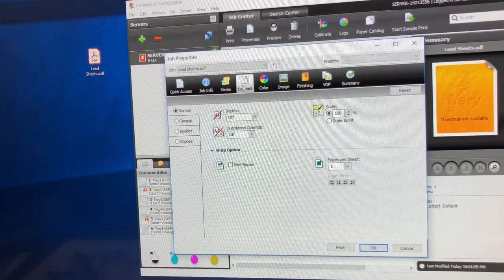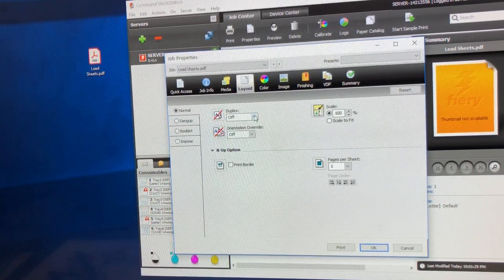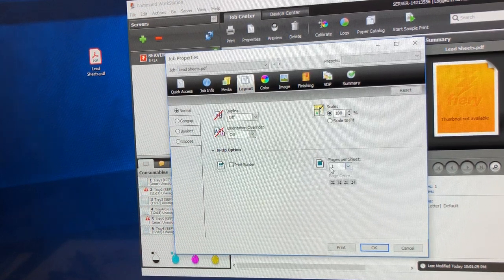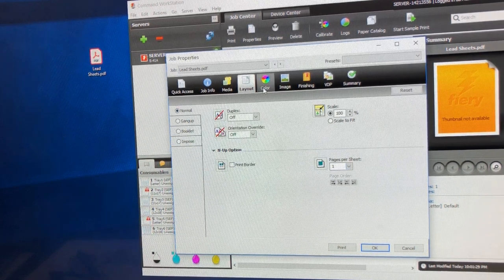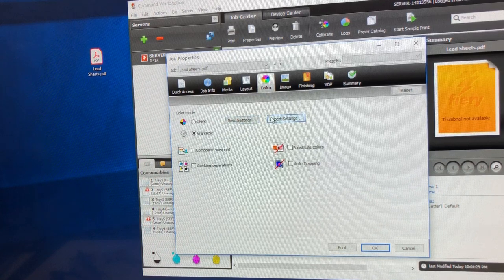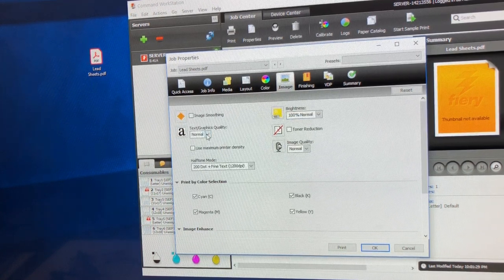I can tell it if I have a slip sheet. Then under Layout, this is where I can turn duplexing on or off, override the orientation, change the scale, or set pages per sheet — like for a booklet. Under Color, in this case I'm doing grayscale.